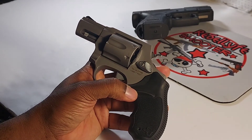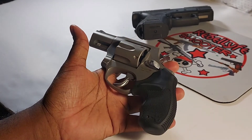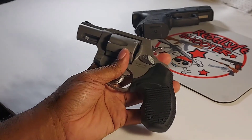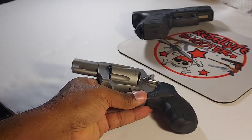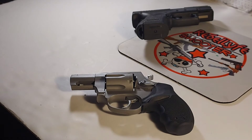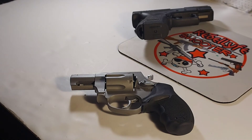I'm giving Taurus another shot — no pun intended. From what I've been hearing, Taurus has been stepping it up. This is my second Taurus purchase since having issues with two others — a 38 revolver and a Taurus TCP that was very finicky. The TCP would shoot fine for a few rounds then jam, then shoot, then jam again — all over the place. I eventually dumped it.